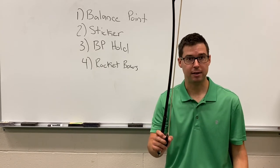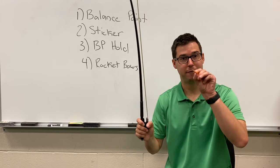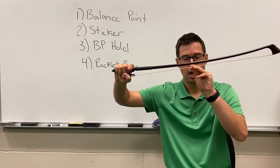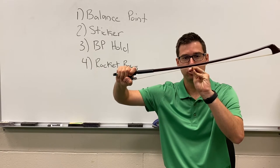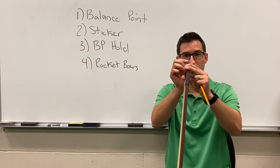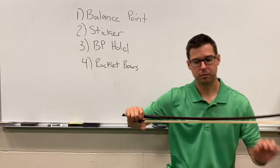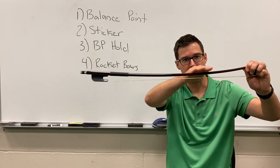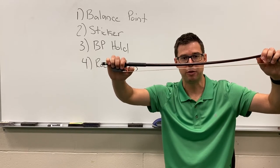Now I need to do the pencil test to see if my bow is tight enough. I'm going to hold the bow by the frog and put a pencil in my left hand. I'm going to place the bow on top of the pencil and push down the stick with a moderate amount of pressure. If it's too hard to push down, your bow is too tight and you need to loosen the horse hair. No matter how tight your bow is, your bow should always have a slight U-shape curve to the stick. If the stick is straight or bending the other way, your bow is too tight.